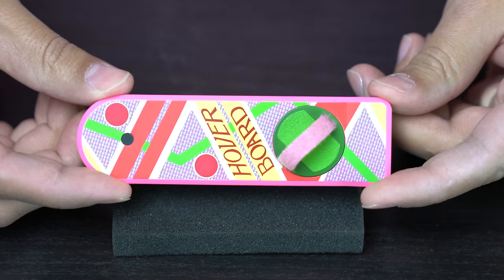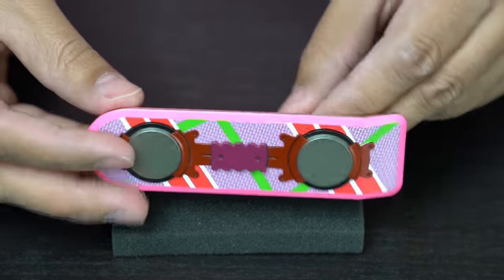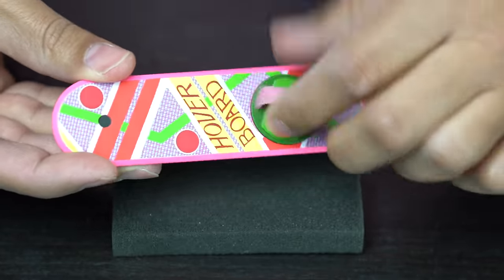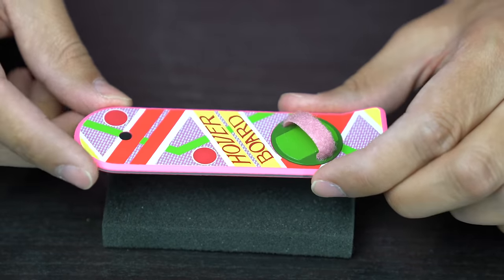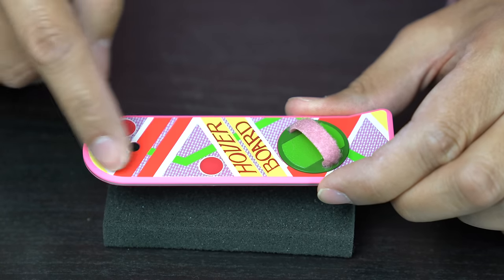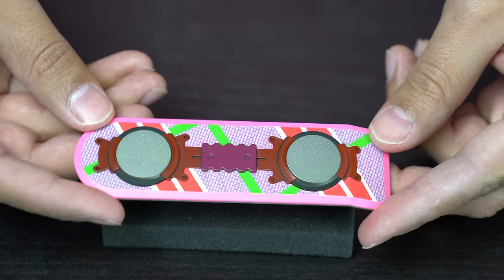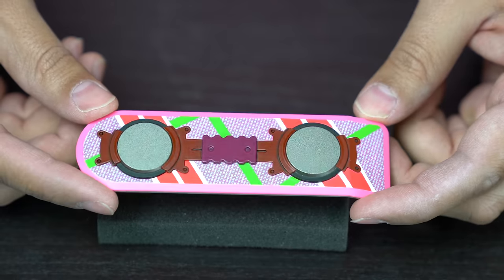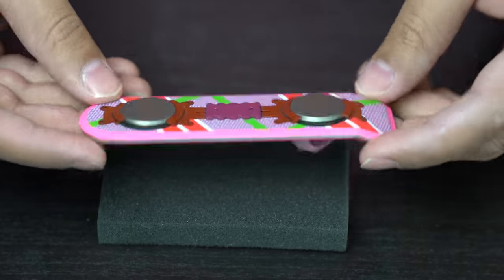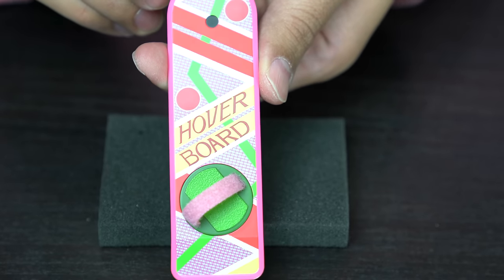Obviously you also get the hoverboard, which is pretty darn cool. It has a velcro kind of feel to it — I don't think it actually comes off though, so be careful. It does rotate all the way around. There are magnets — I believe there's one towards the front region and possibly one or two near the footholds as well. The detail on it is pretty cool and pretty accurate to what it looked like in the film. It'd be cool if they could have figured out a way to actually make it float, but the detail is all there — awesome accessory.